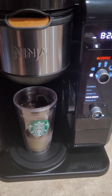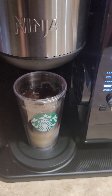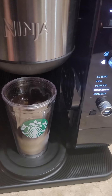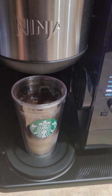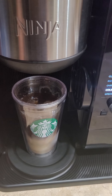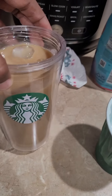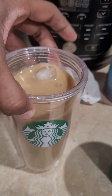It's finished brewing. As you can see, it's done. My next step is I'm going to stir everything together and prepare my milk, creamer, and syrup mixture to froth. I've stirred my coffee and everything that was in here together to mix it.